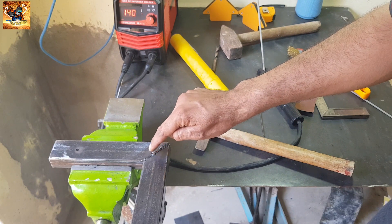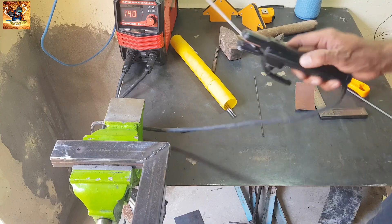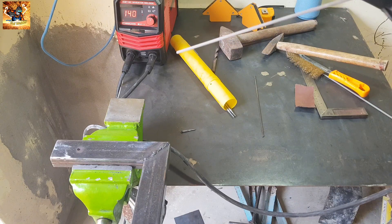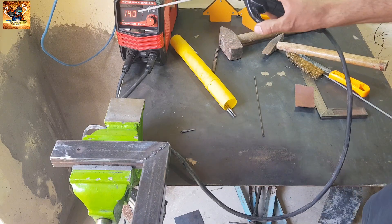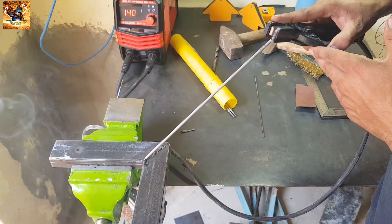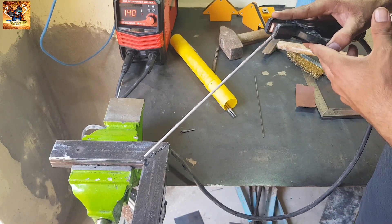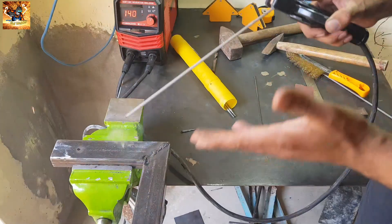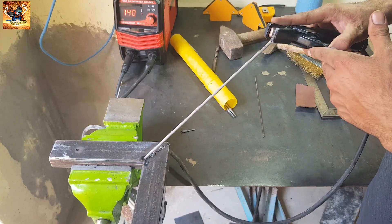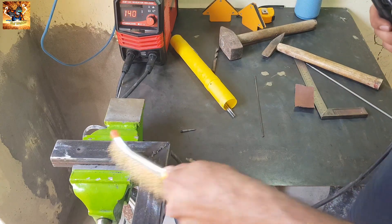You can see the hole is not fully filled. We will fill this hole with a second round. The current will be around 140 to 145 ampere. Do not hesitate, do not worry. If the rod gets stuck, move it and clean the welding.